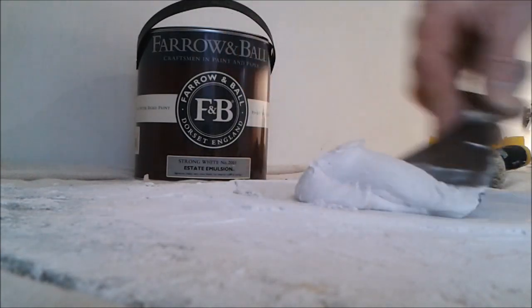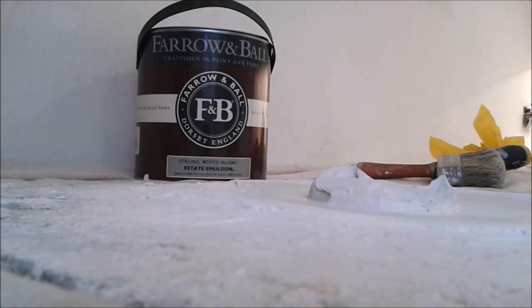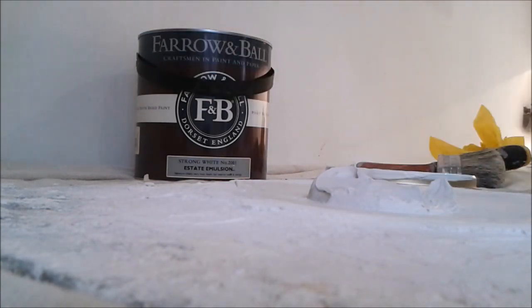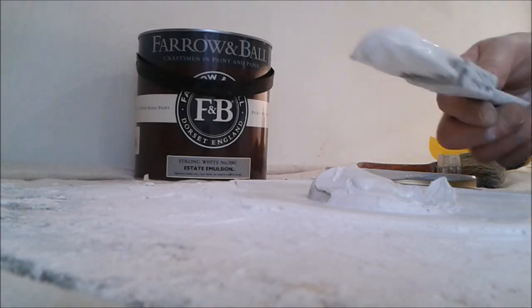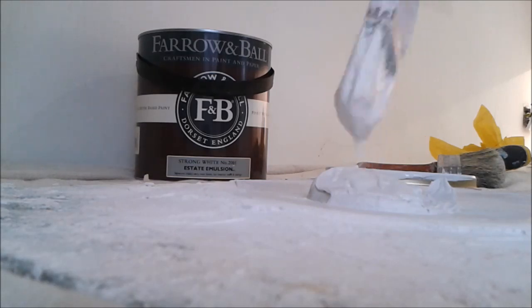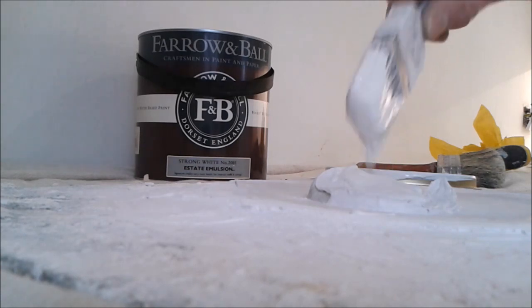That's the filler mixed up — see the consistency. Now what I need to do is add some of the emulsion paint that I'm using. All this will do is stop the emulsion paint from soaking into the filler when I apply my first coat. Then if I need to do any more filling with a second fill, when I come to put my final coat of emulsion on I won't need to do any more touching up.